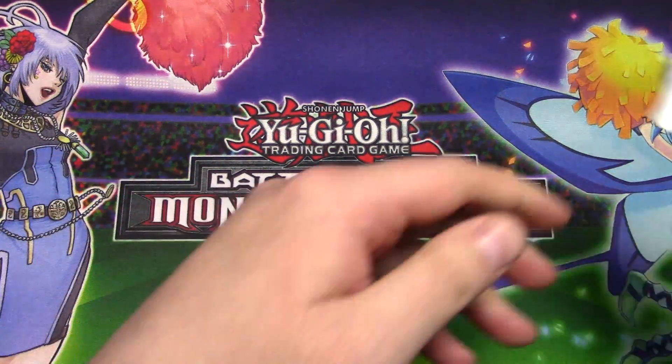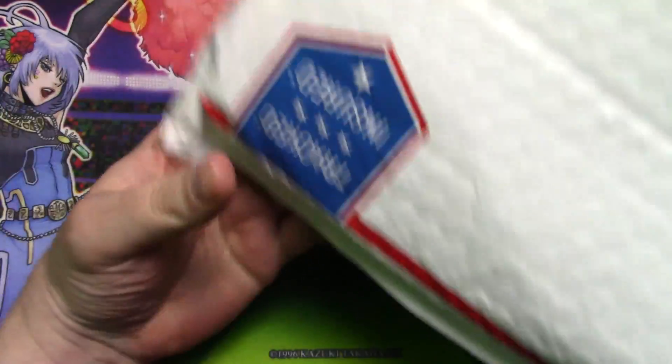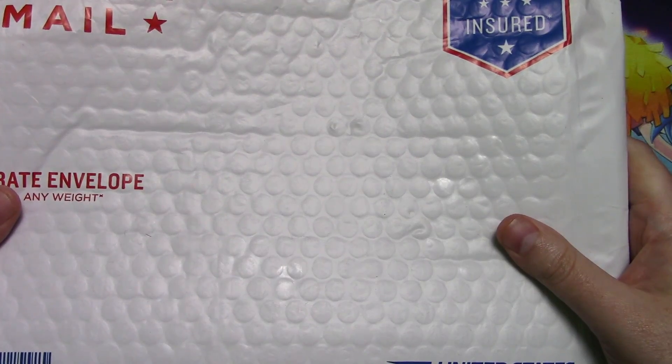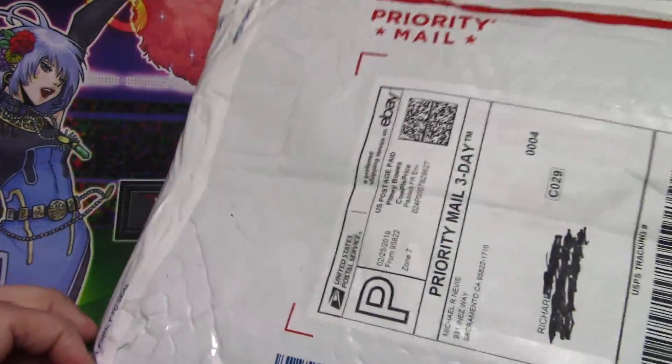Hello, it's mail call time. Here it is — look at this thing. This thing is big, and it has stuff in it. This came from Sacramento, California. Let's just see what these goodies are.